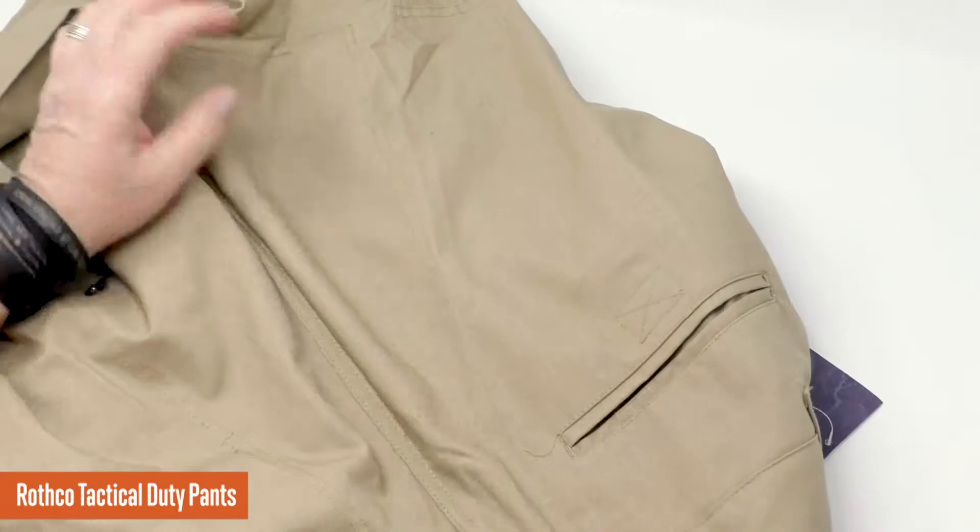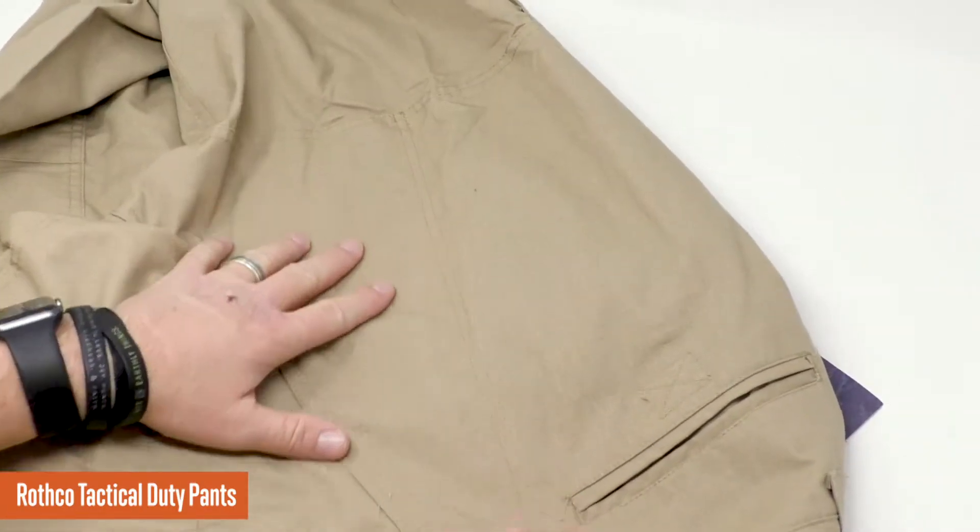The parts of the pants that are most important — the crotch, the butt, the knees — are all very reinforced. I actually took a light from my phone, held it inside the pants leg, and moved it through the different parts. You can see where the extra thick material is and where the double stitching has been done, making these pants much, much more sturdy in those particular areas. You can buy a less expensive pair of tactical pants, but you're going to rip the crotch out and get holes in the knees. The reinforced areas and double stitching at this price point with the ripstop material are just an added bonus.